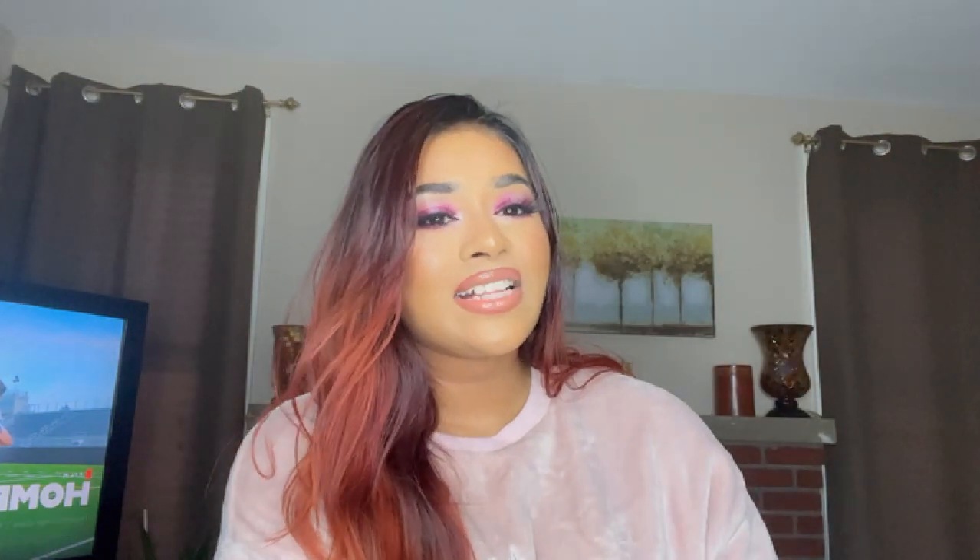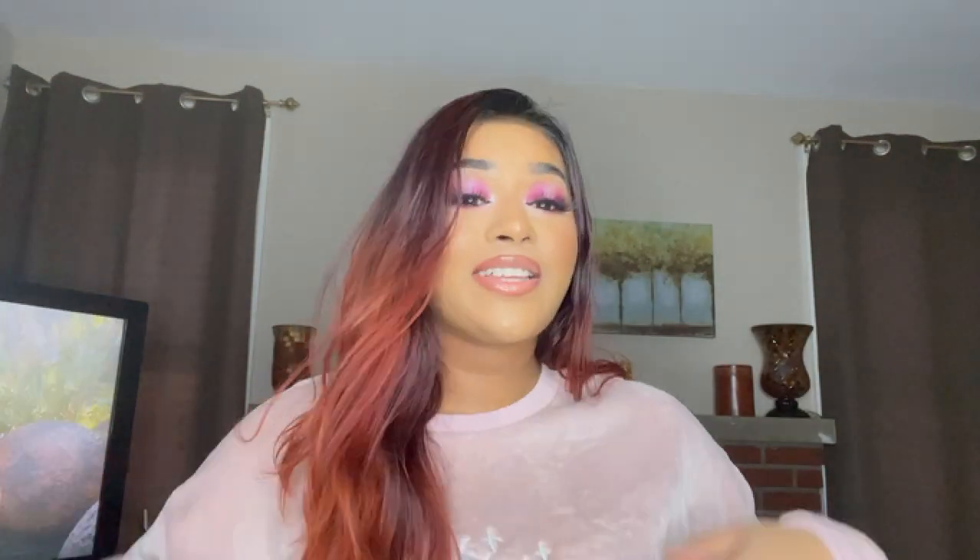Hi, welcome back to my channel. If you're new here, my name is Priya. With Valentine's coming up, I really wanted to do a few Valentine's makeup looks. I wanted to start with something easy and simple, especially for beginners. I know I have a lot of beginners watching, and lately I haven't been posting much makeup — it's been mostly unboxing and reviews. So this year, let's focus on building the makeup side of this channel.